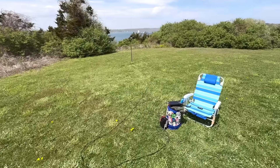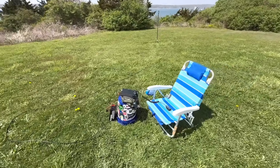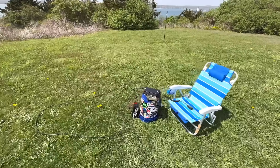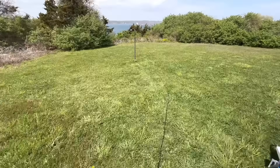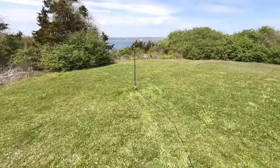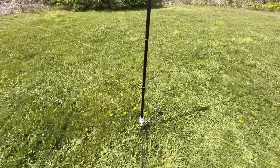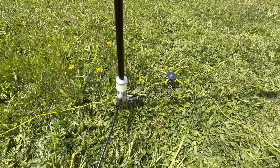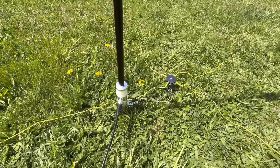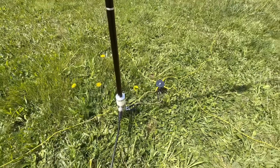Here's our setup: I've got my nice beach chair, the blue bucket, the Xiegu G90, and my 10-amp-hour LiFePO4 battery — about 30 feet of coax. Let's go take a look at the antenna. There it is installed — I've got the new base at the bottom, and I've got the jumper over to the wheel there, which will hold 12 counterpoise wires.